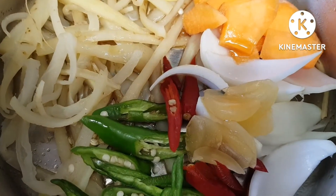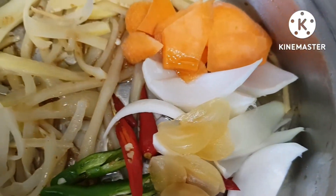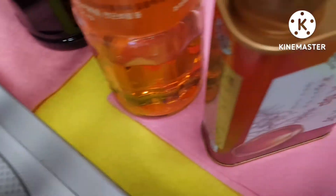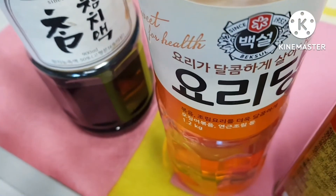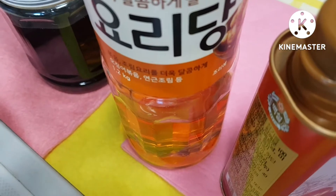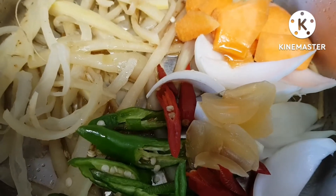데친 도라지에 고추, 마늘, 양파, 당근 넣으시고 참기름, 참치액젓, 갈색 설탕이나 물엿을 약간 넣으시고 맛있게 볶아 봅니다.